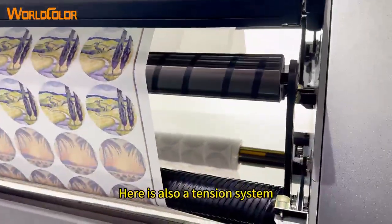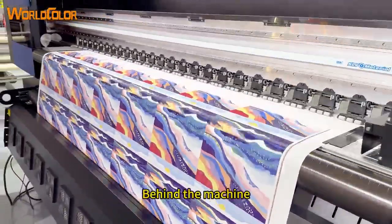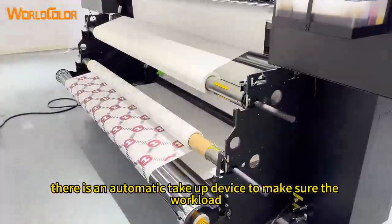There is also a tension system that makes the paper move smoothly with no wrinkle. Behind the machine, there is an automatic take-up device to ensure the workload.